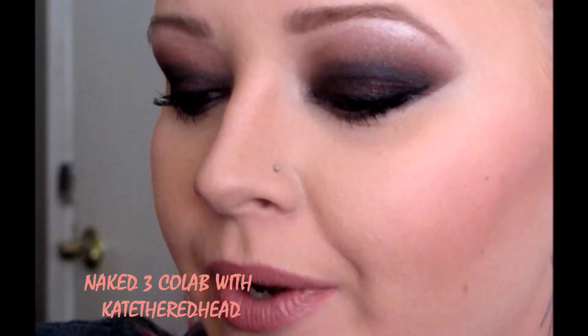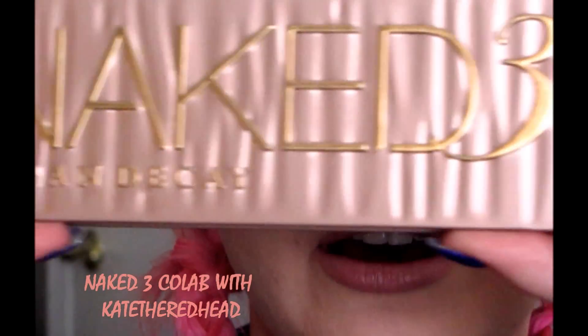Hey guys, it's Sam. I am doing a collab today with Kate the Redhead. We are doing a collab with the Naked 3. For those of you who have not seen it, here is what it looks like. Surely everyone has seen this.